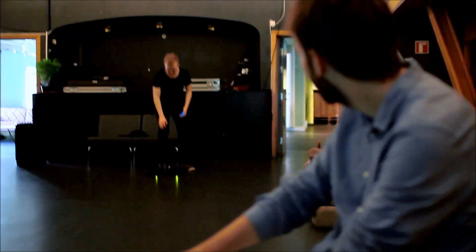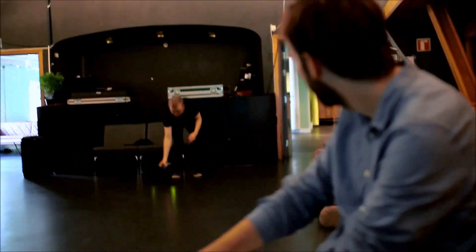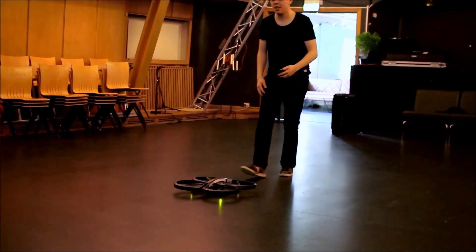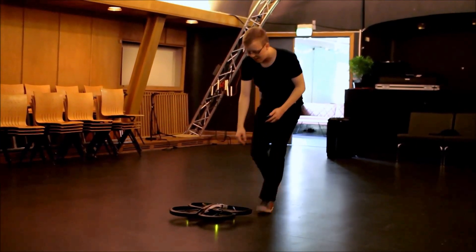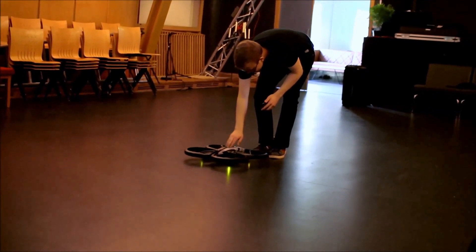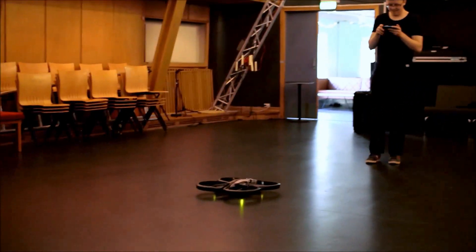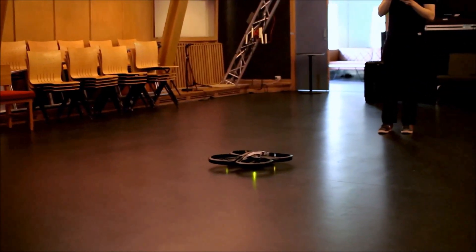Nå prøver jeg den. En gang må man passe seg. Stå unna, guys. Skal du kalibrere den først?